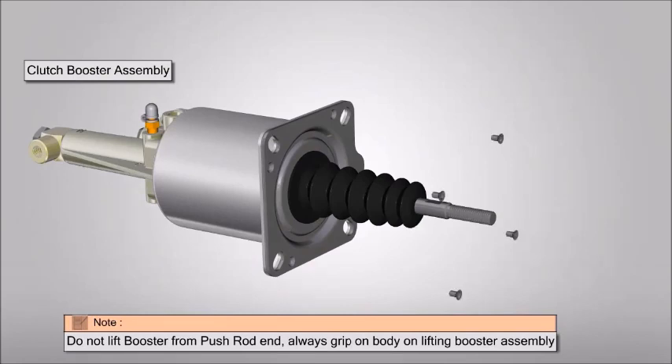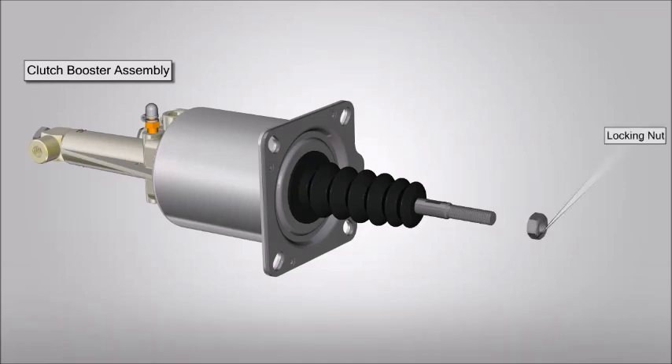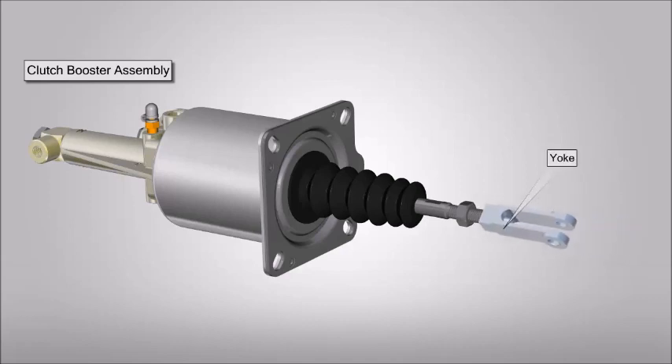Lifting booster assembly. Place and tighten the screw of cylinder head assembly. Place and tighten the lock nut. Place and tighten the yoke.